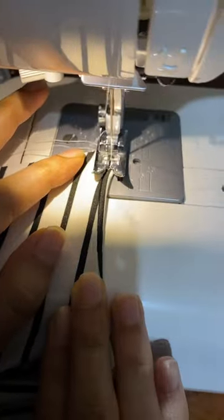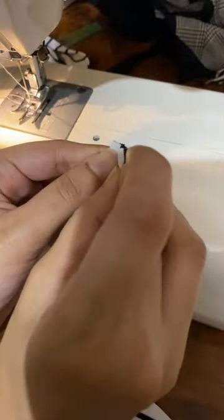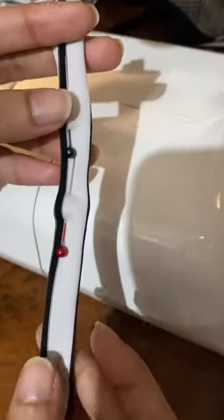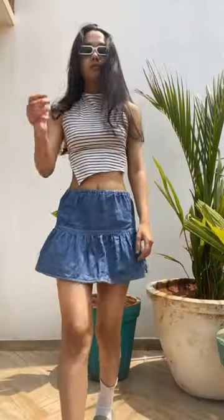I'm just going to hem the sides, and these are the strings for the back. First I'm going to fold it because I just want it really really thin. I stitched two of those so I can add it on both sides, and this is how it turned out.